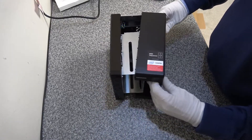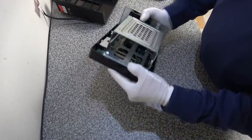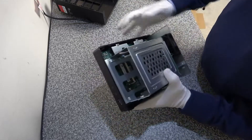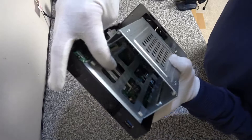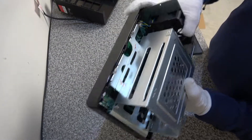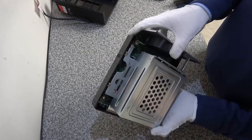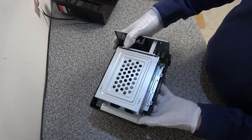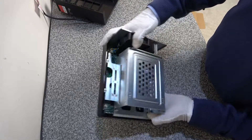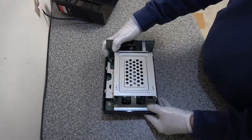That lifts off to the side, and inside here we can see there's a memory module — a 2GB module. The second memory module slot is behind the cage, so we've got to remove the cage itself. There are a couple of screws on the sides, and we're going to take the whole cage out.